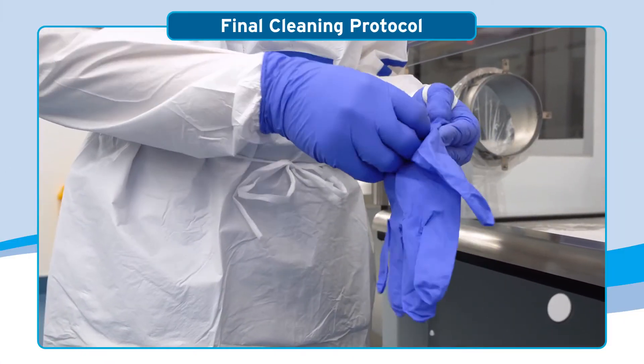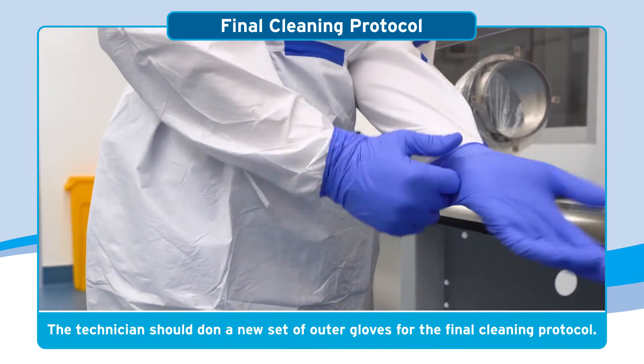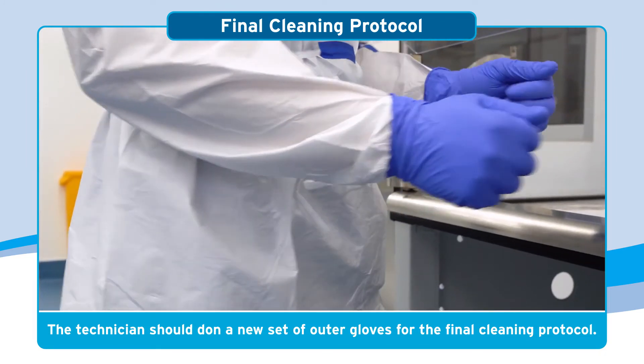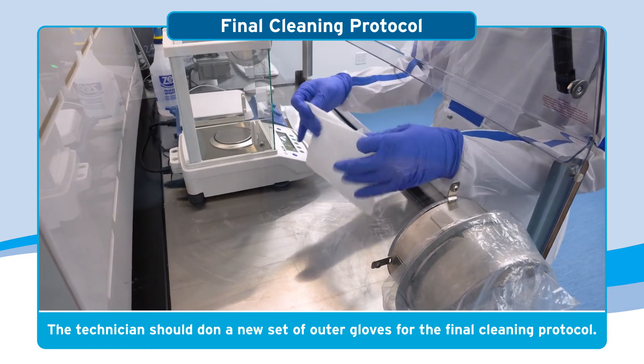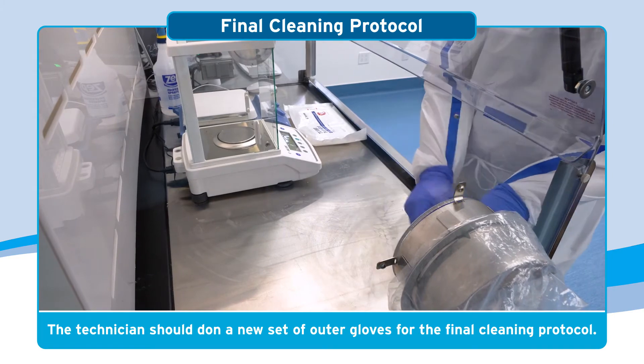When the technician comes back to the CVE to begin the final cleaning protocol, they should don a new set of outer gloves. These gloves will become soiled while cleaning the CVE and must be doffed into the waste chute at the end of the cleaning procedure.